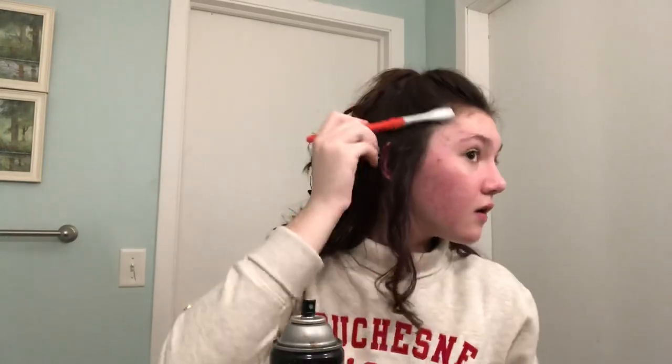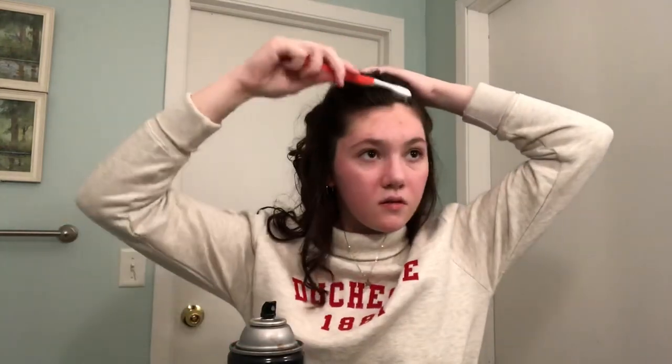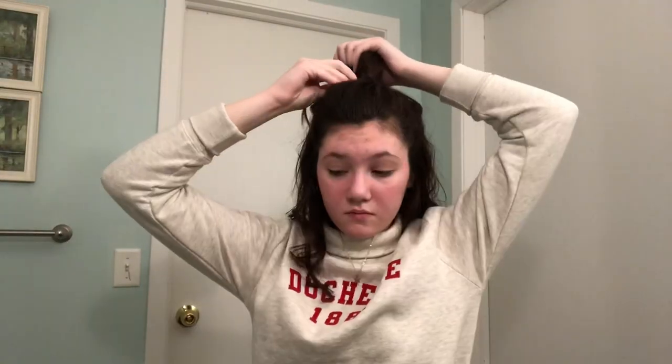A pro tip: I have little baby hairs that get in my face and they annoy me when I get sweaty. What I do is hairspray a toothbrush and then brush the baby hairs away from my face — it really helps. Also, bobby pins — if there are any bumps in your half up half down, just pin them back down.